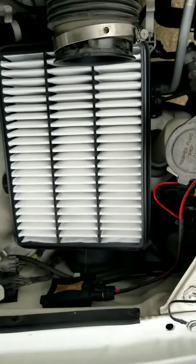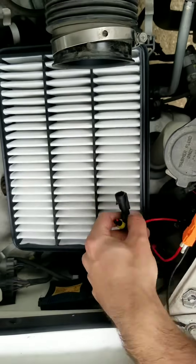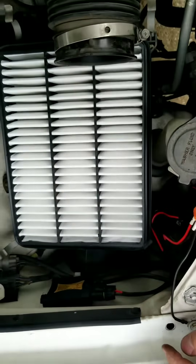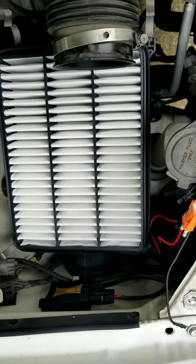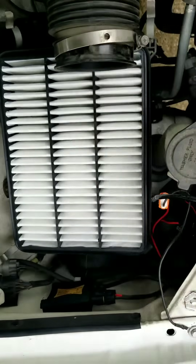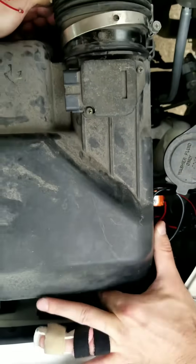Plug in your positive and negatives from your wiring harness to your headlight ballasts. Plug in your headlight bulb to your headlight ballasts. Reinstall your air filter top half.